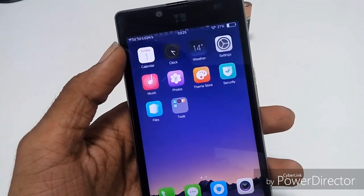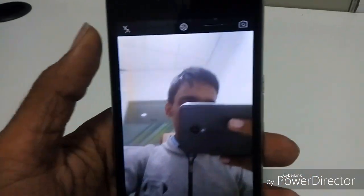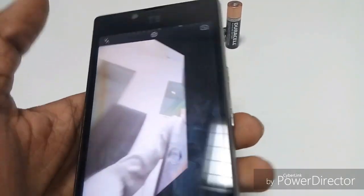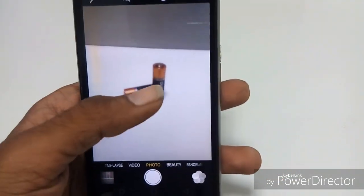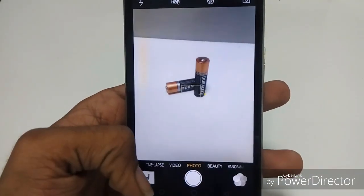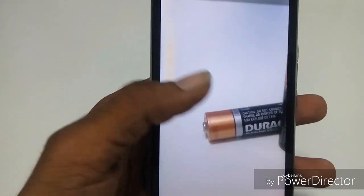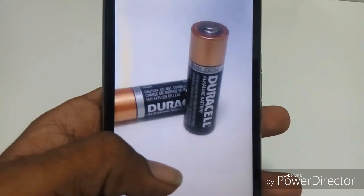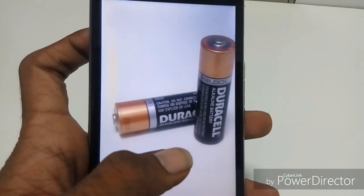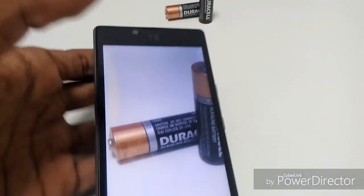Oppo is famous for its cameras, so let's have a camera test now. There are a pair of batteries in front of me — let's take a shot. For camera clarity, I should say that this is the best ROM ever for the camera. You see the quality here — there is no noise present and no yellow tints. The camera is simply perfect in this ROM.